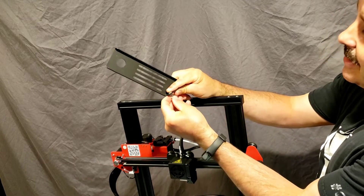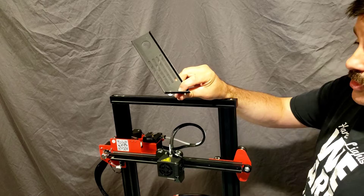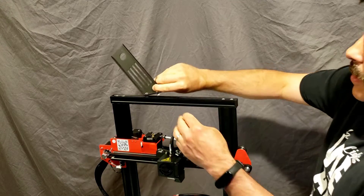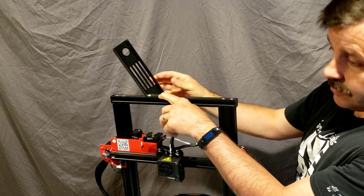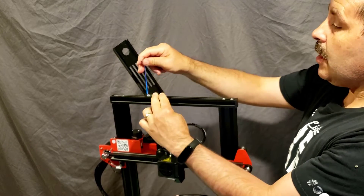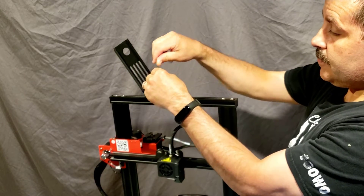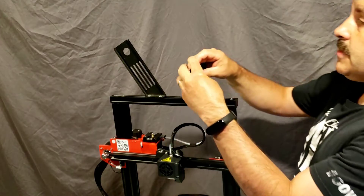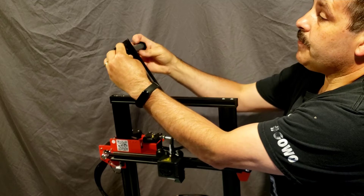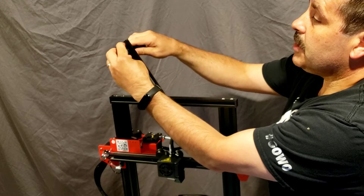The last step is to attach the boat nuts so we can get this mounted up here. Remember when you start your boat nuts, it is the flat side that comes up the bolt, then you can slide it in. Make sure you tighten this on good because the last thing you want is a 2.2 pound roll of filament coming down on your printer's bed. Make sure you have got it solid because you really don't want it to break.